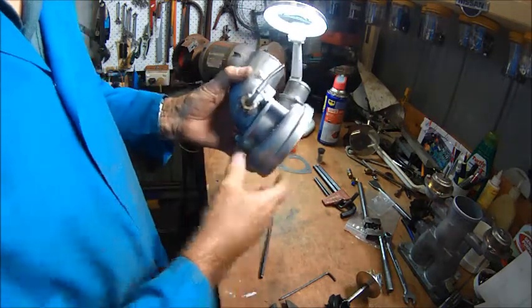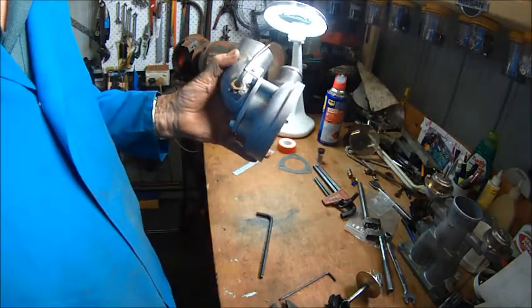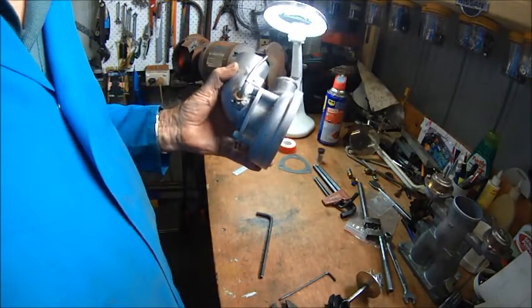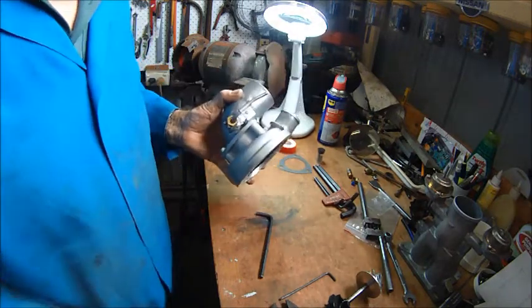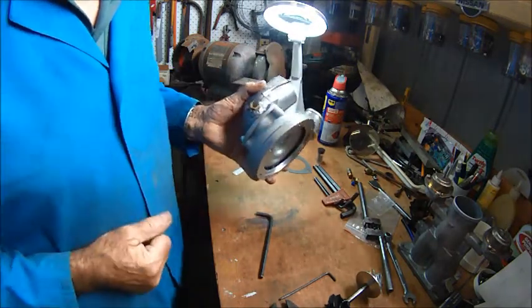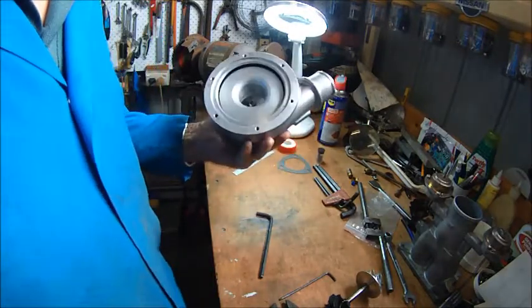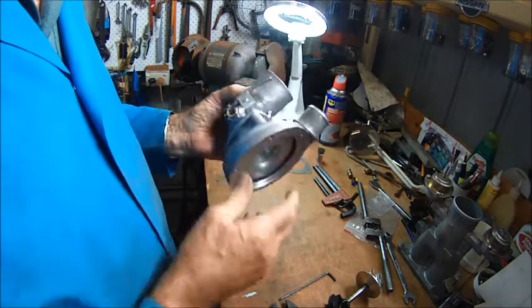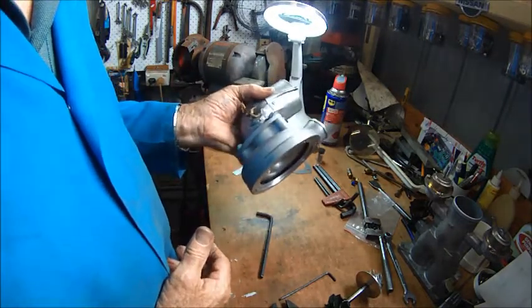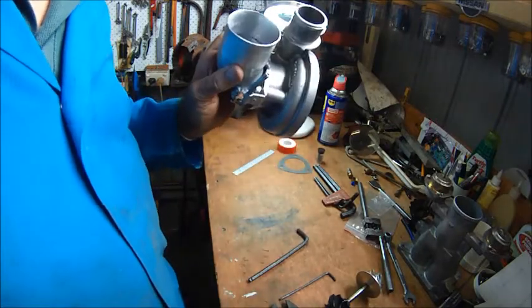That's about it. A fitting will go on here which will connect to the pump. I have a pre-filter inline, which means I don't need the filter that comes with the nozzle, because my inline filter will do the job. That will be going on in the next few weeks, I hope. Thank you.